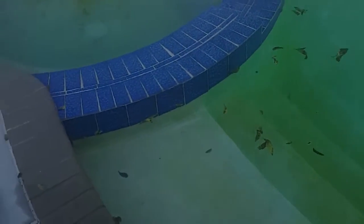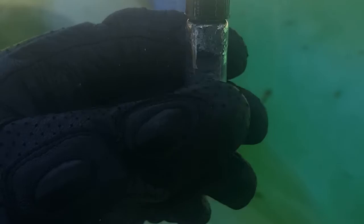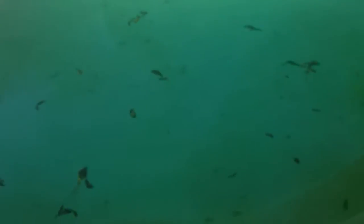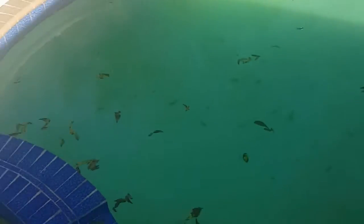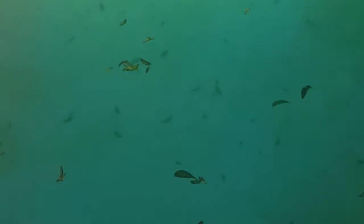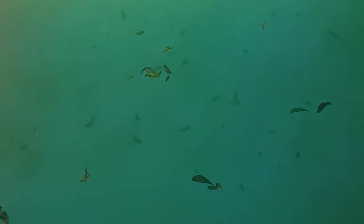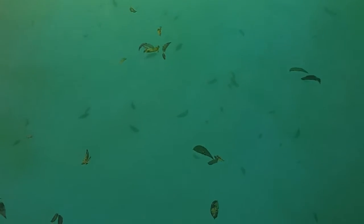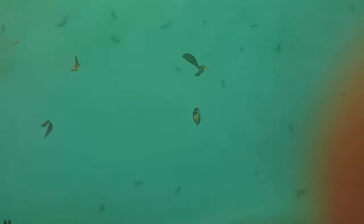I'm going to do the liquid explosive first. Yes, I know my pool is extremely dirty — I haven't been cleaning it — but that being said, let's get started. Here I go, right into the pool.